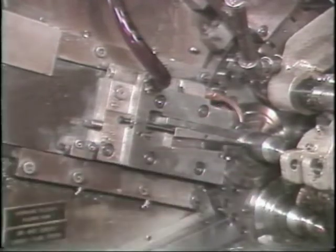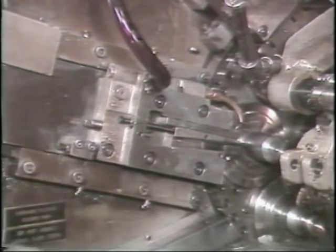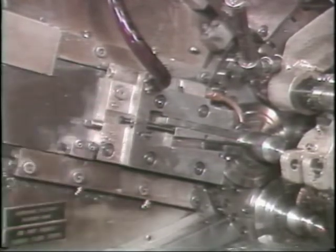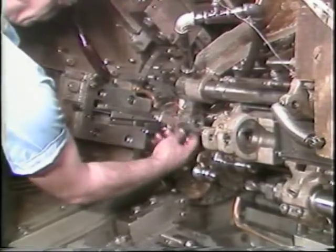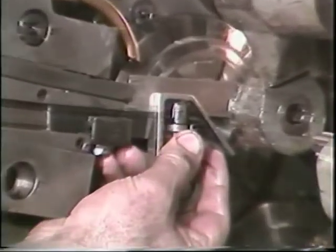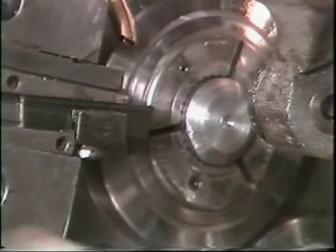When properly set, the blade should travel an eighth to a sixteenth of an inch past the point where the piece is cut off. There should be little or no burr or tip on the piece. Cutoff blades, like other tools, must occasionally be sharpened. Before removing the blade, measure from the front of the tool holder to the tip of the blade. Use this measurement to reset the blade after sharpening.